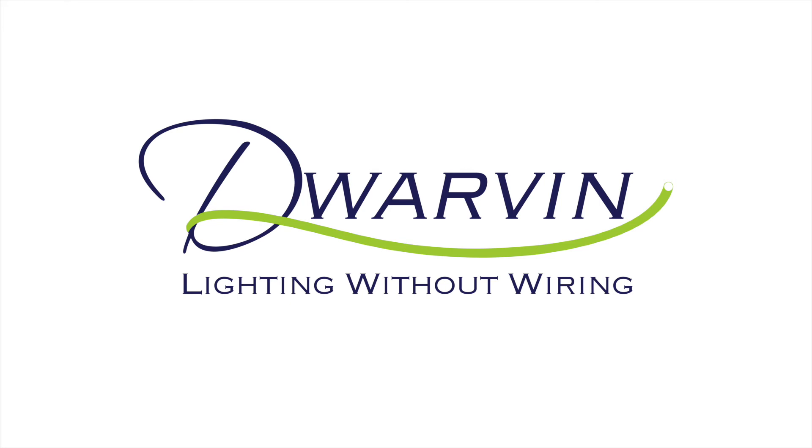It's a pleasure to be with you this morning. I'm going to jump straight into the products that Dwarven offers, which are of course lighting without wiring.